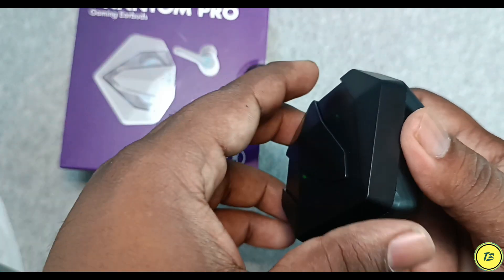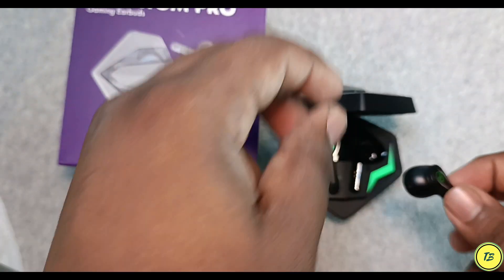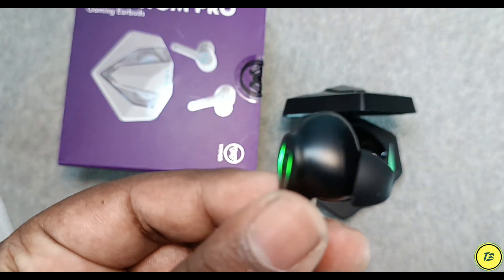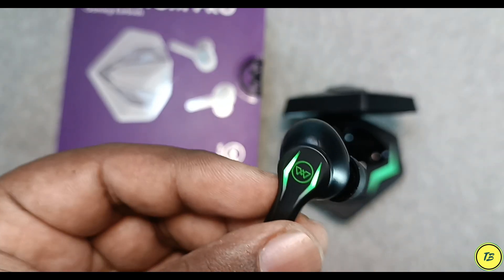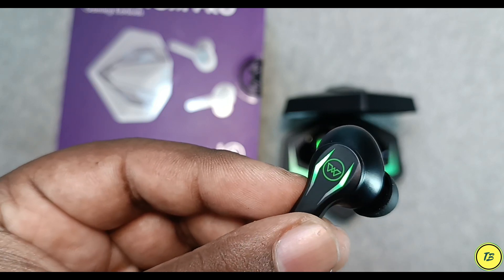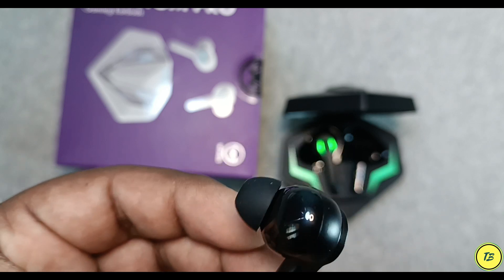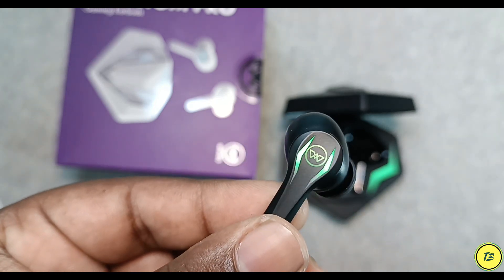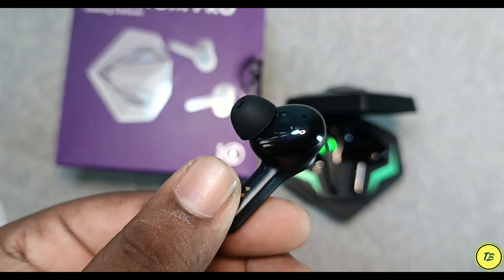But the most important issue with the earbuds is that the bass or volume is reduced. Sometimes the left earbud's audio is not coming through, and sometimes it is not getting synchronized. Or sometimes the volume on the left side reduces. So the key first problem is that one earbud is not working well while the other is working fine.